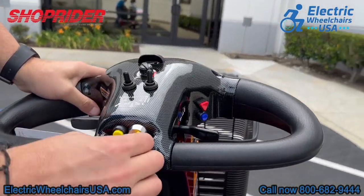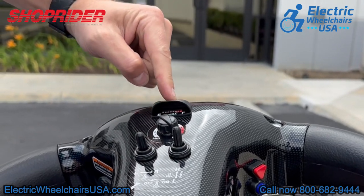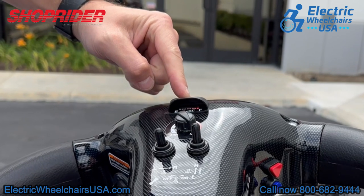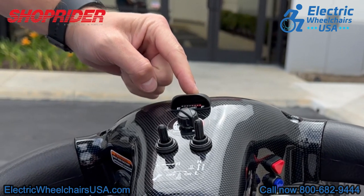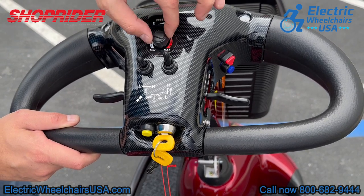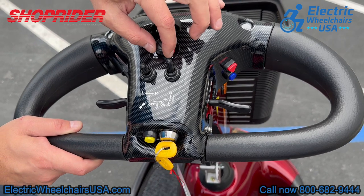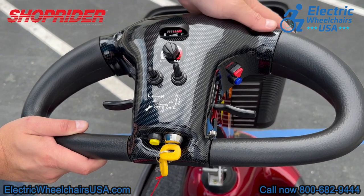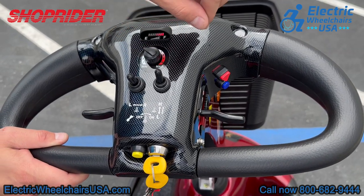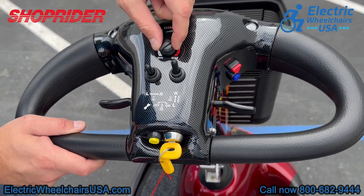Now onto the tiller. The scooter comes with two keys. At the top of the tiller is your battery gauge, so just like a vehicle you can see when it's time to recharge your batteries — right now the scooter looks about fully charged. There are actually two speed control dials. There's a dial at the top: if you turn it all the way to the right where it says max, that's when you achieve your maximum speed of five miles per hour. You can also turn it all the way to the left towards min to reduce your maximum speed down to about half of that.